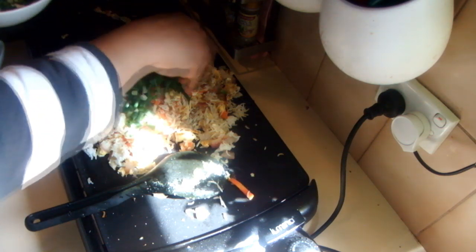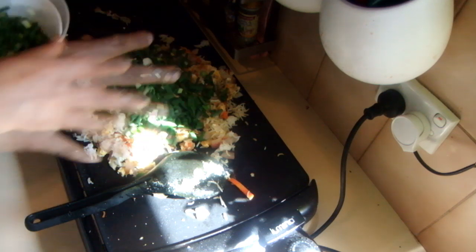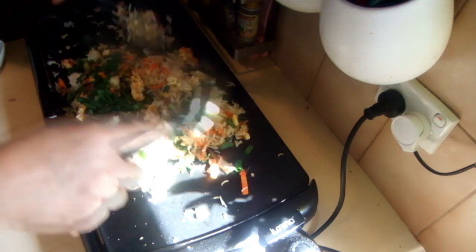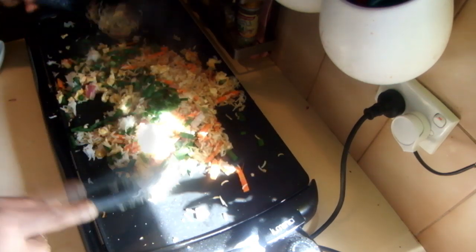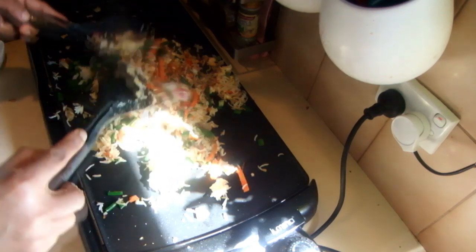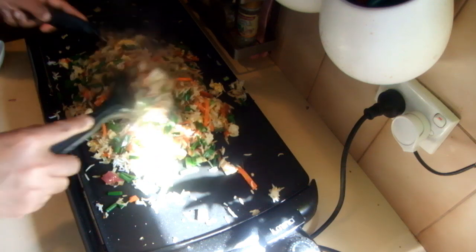Now add the spring onions on top. Once you add the spring onions, just cook for only 30 seconds — that's enough, otherwise it will lose its color. It's ready.